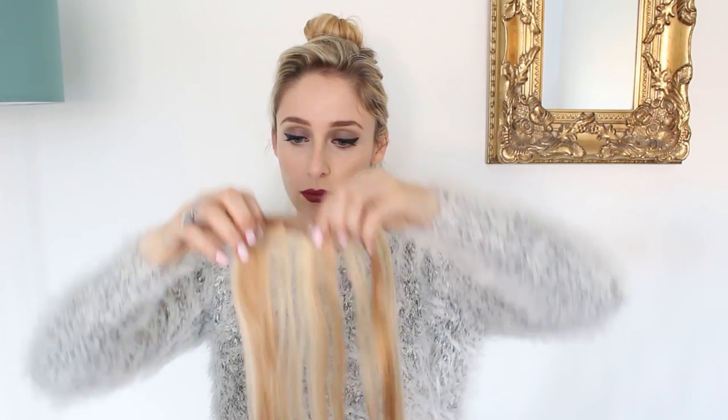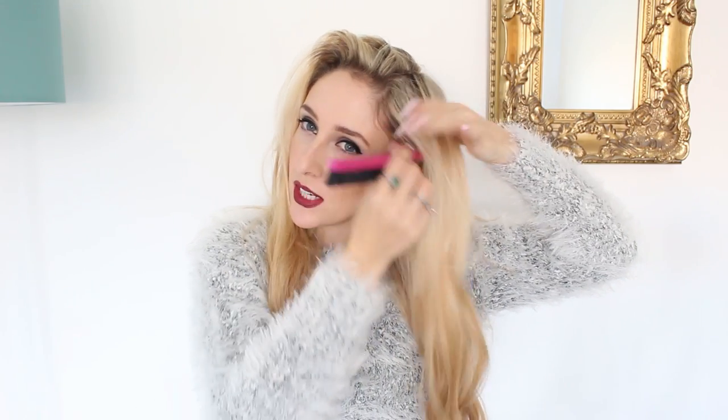Once you've curled both your hair and your extensions, just pop them in. Next, add even more texture — take a teasing comb and add a little bit of backcomb, then spray that in place. Take some dry shampoo and just spray that under the roots.